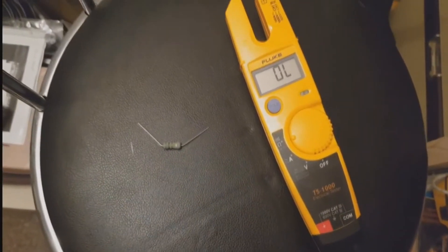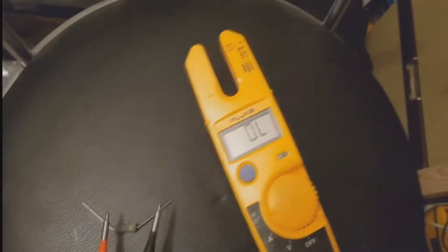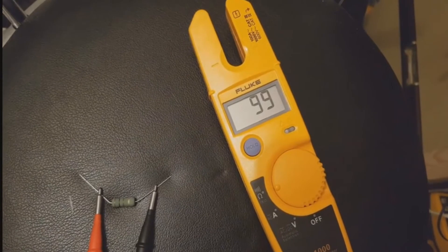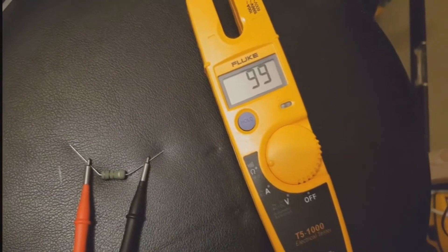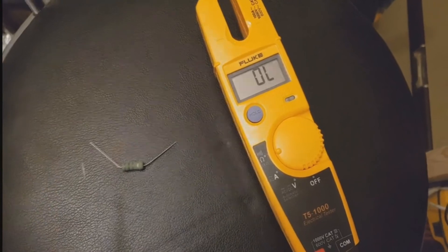Now I'm going to show you how to test a resistor. It will test up to 1K ohms max. We put it on the ohm symbol on the tester, put the probes on, and there we go — it says 99. This is an actual 100-ohm resistor, so we expect a little bit of play in the reading. But there you go, that's how you test a resistor.